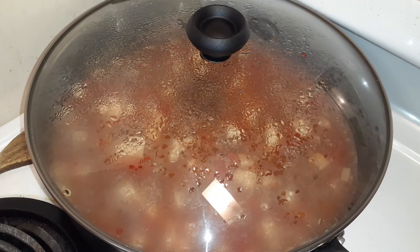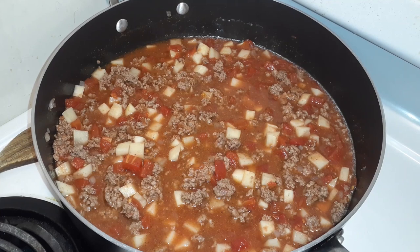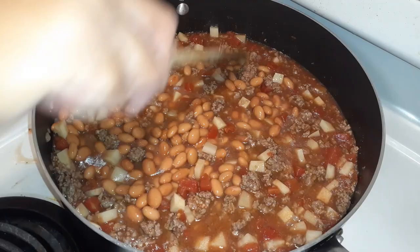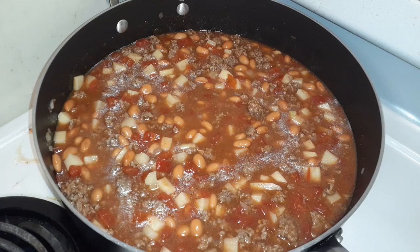One thing I forgot to add — I didn't add this the first time I made it but decided it would be good the second time — is a can of pinto beans. You can use pinto beans, chili beans, whatever you want. Now I'm going to cover it and let it simmer.